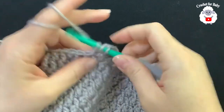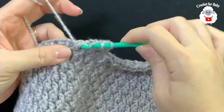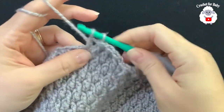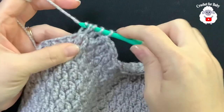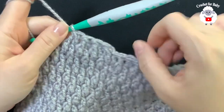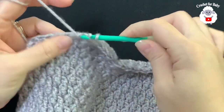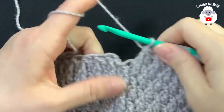Again: yarn over, on top of the first make your double crochet, don't close, leave two loops, yarn over, go into the next and work your front post double crochet, close through three loops. Yarn over, on top of the first stitch make a double crochet, don't close, leave two loops, yarn over, go into the next and work your front post double crochet and close. Continue this all around and I'll meet you at the end.